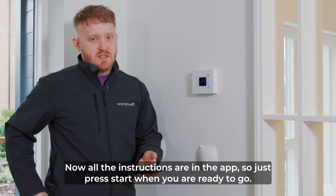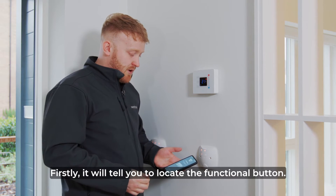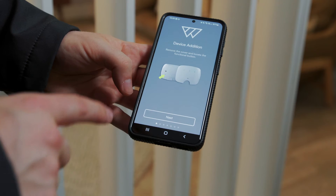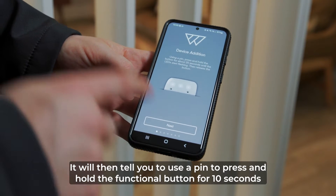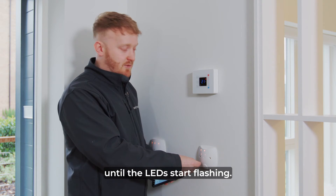All the instructions are in the app so just press start when you're ready to go. Firstly it will tell you to locate the functional button — the functional button is just here — press next. It'll then tell you to use a pin and press and hold the functional button for 10 seconds until the LEDs start flashing.